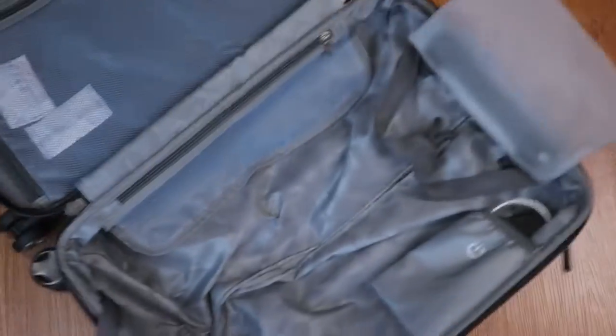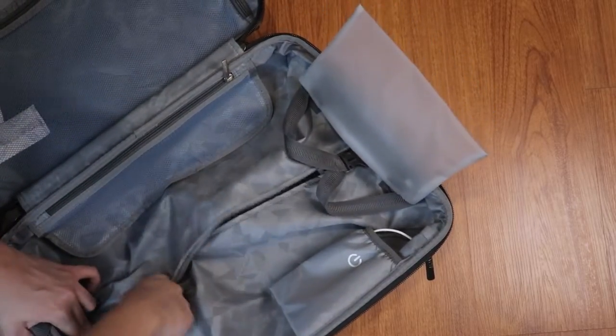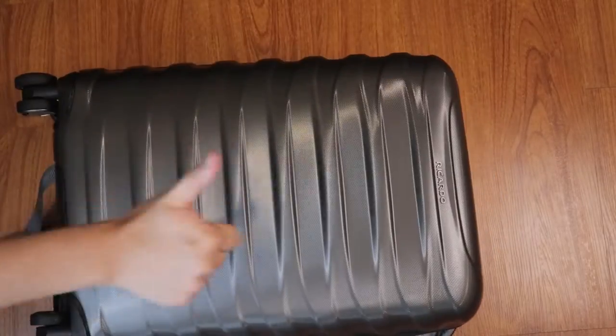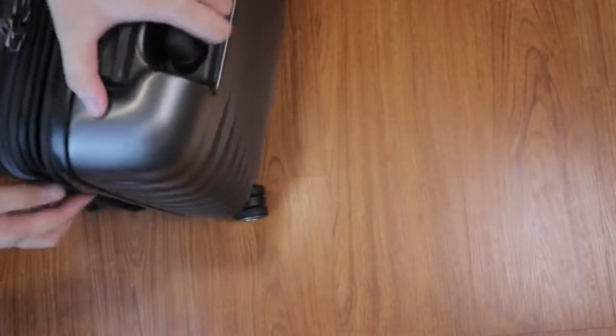Very nice waterproof lining all throughout. This is where you put your power bank as well as the USB charger to charge your devices from the back of the small luggage. There are a few more compartments for your toiletries or whatever. You also have some extra space behind the metal rod for any extra items. The expansion zipper extends your luggage up to 1.5 inches — a volumetric increase — and you can go back to normal size as well.